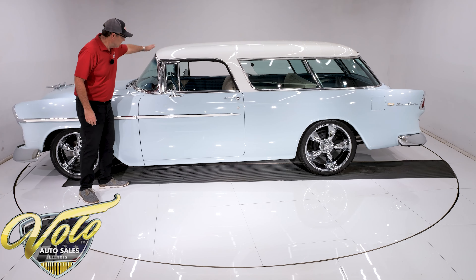The car is lowered a little bit and sitting on nice chrome wheels — 18s in front, 20s in the back. They're Koi's wheels with performance tires, a nice staggered size. All the glass is real clear.